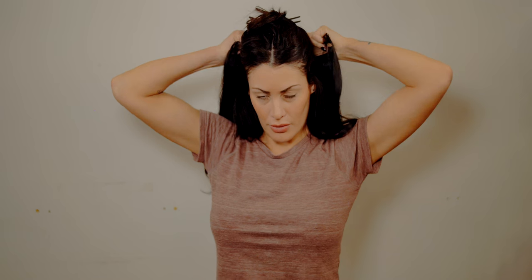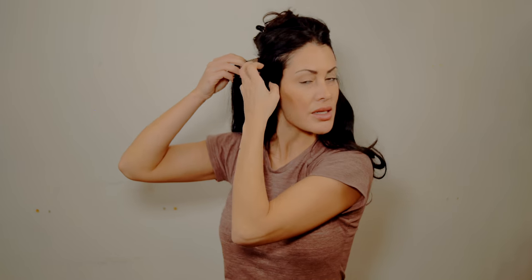So first things first, you're going to section your hair just in two and then just clip the rest of your hair on top of your head. I'm going to start with my middle clip, followed by the other clips, and lastly the side pieces.